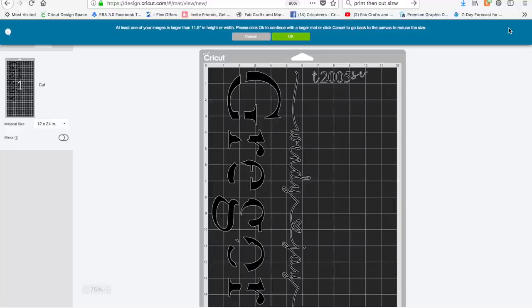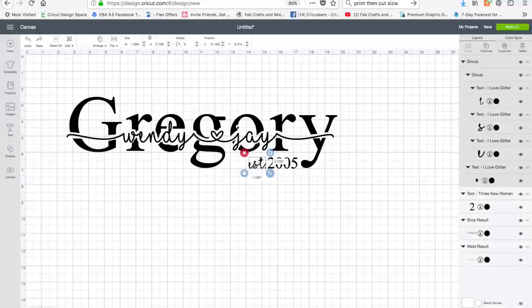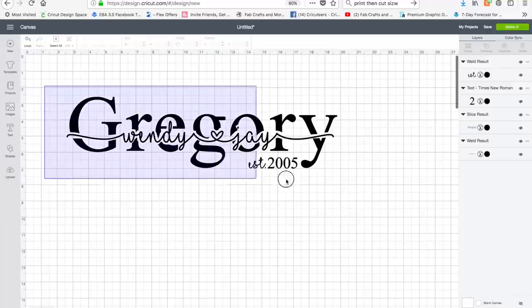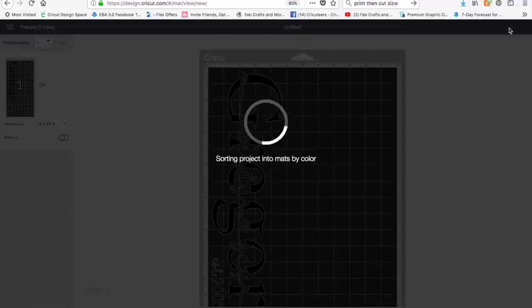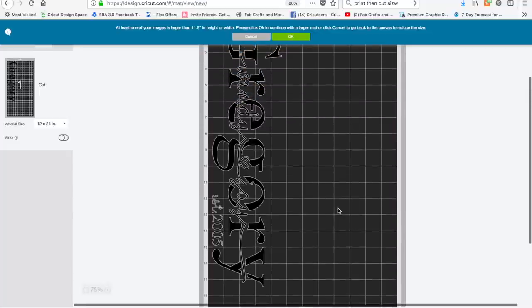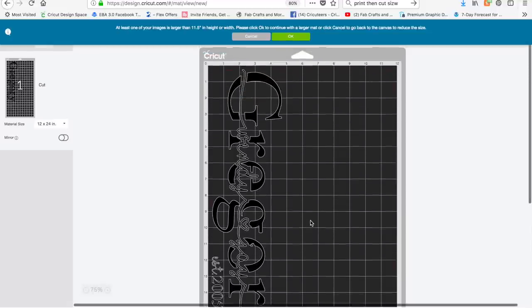When I click Make It, everything gets jumbled. I'll be cutting on a 12-by-24 mat since the design is longer than 12 inches, but first I need to go back and weld the 'Est' script font letters so they cut as a continuous line rather than separate letters. Then I'll select everything and choose Attach so that when I go to Make It, everything stays in position as shown on the canvas. Now it should all line up on the mat correctly — and there we go. Scrolling up, everything is ready to go, cutting on one piece of white vinyl.